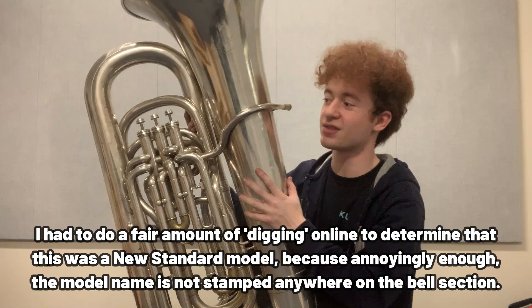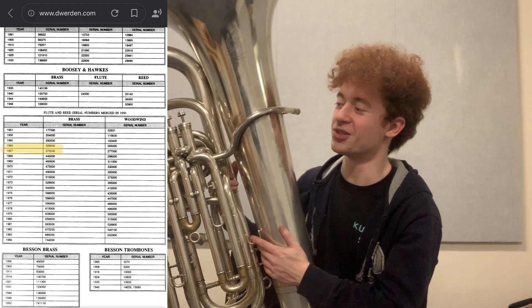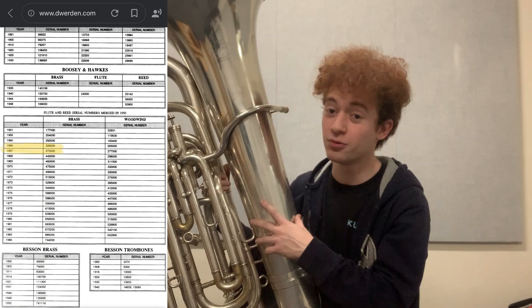English Bessons are notoriously tricky to track down, and so you have to actually use the Boosey serial numbers — don't ask me why that is, because I couldn't tell you. But according to the Dave Worden website, this instrument should be from around 1966, and we're not going to question it too much. It does look to be 50 or 60 years old, so it sounds about right to me.